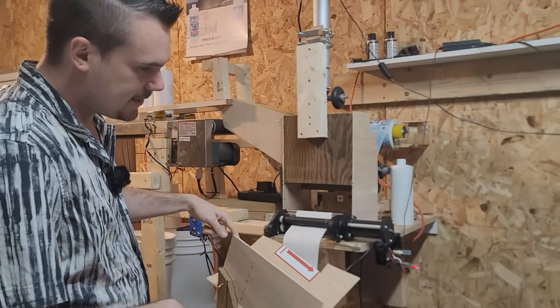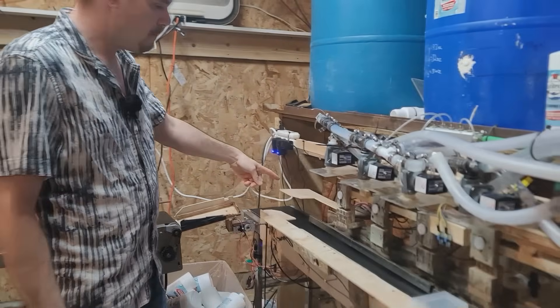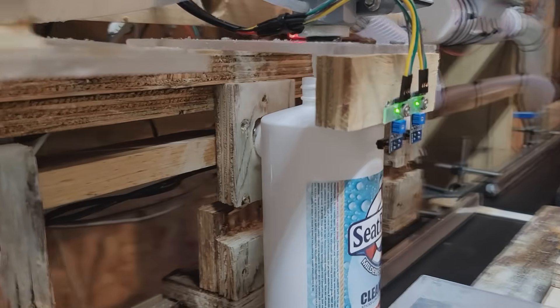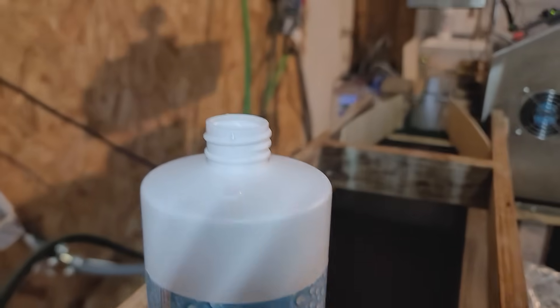Then they get ejected out of here, come down this conveyor, get flipped up, and move through here to this sensor. That'll tell it to fill, and when it reaches a certain fill level, it'll automatically stop and let it move down this conveyor.